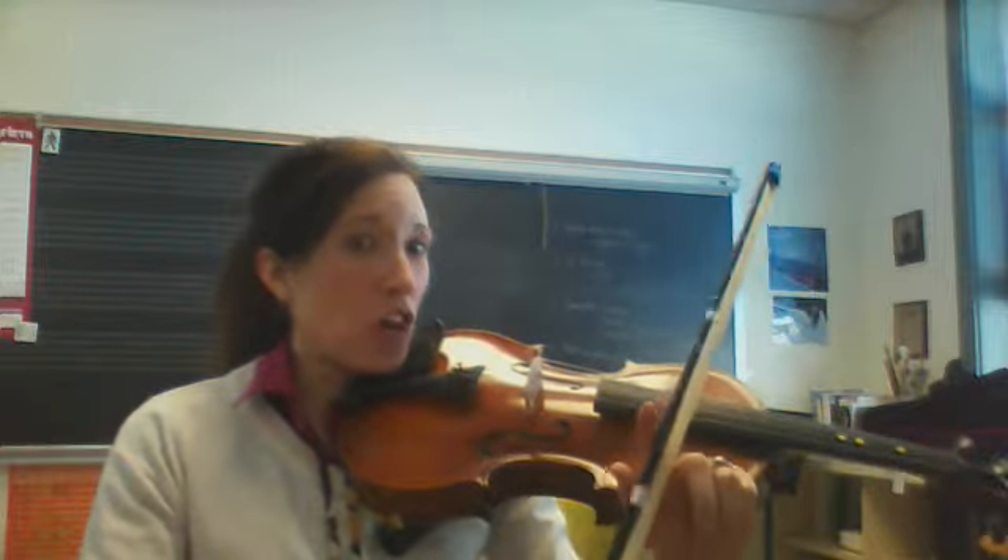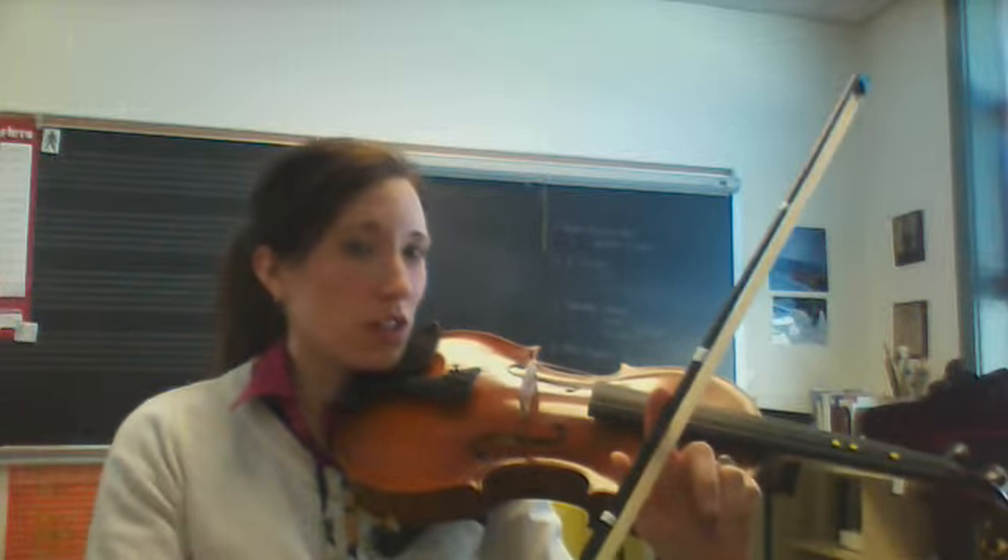The next rhythm is Run Pony Hot Bunny. Think of that one as long, short, short, long, short, short.